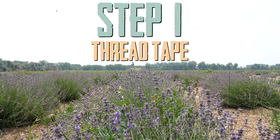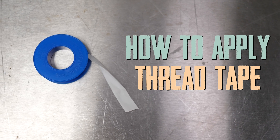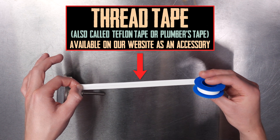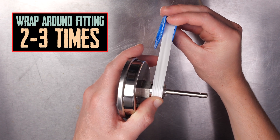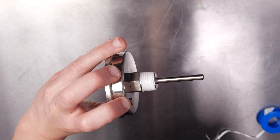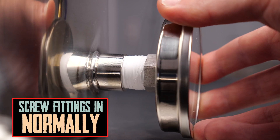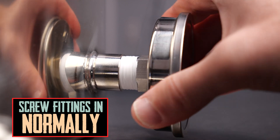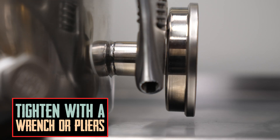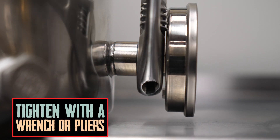After unboxing the system, begin by installing the threaded inserts. Wrap the threads two or three times around with thread tape, then screw them into the bungs. Tighten the items with a crescent wrench, or just a pair of pliers if that's all you have. If pliers are used, consider protecting the fittings with a rag or a paper towel.